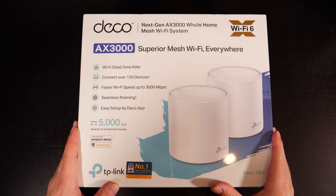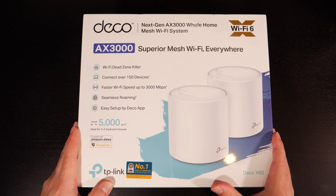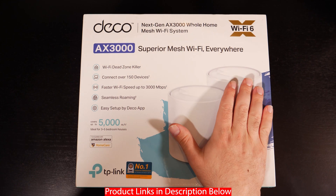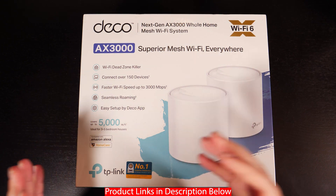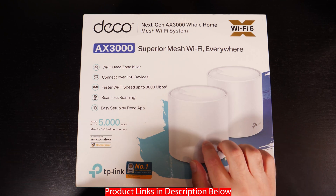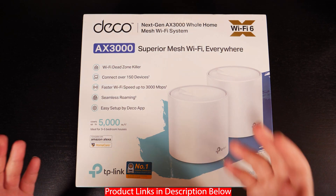Hey, what's up guys. This is TP-Link's Mesh Wi-Fi system, specifically the Deco X60. I'm going to unbox this thing, do some speed tests in different configurations — hooking them up to each other via wireless and then via Ethernet — so you guys can see the speed differences.